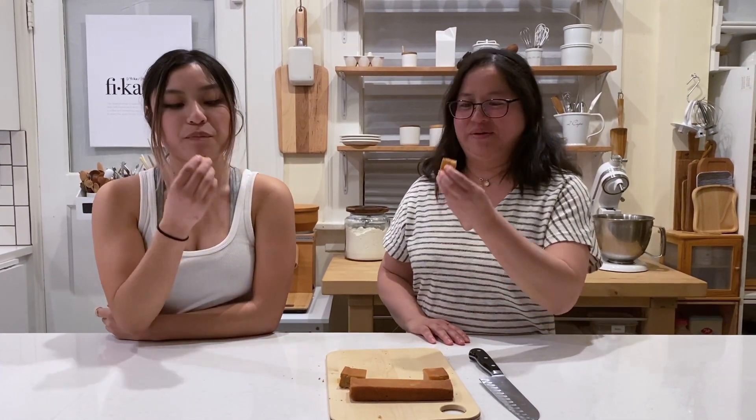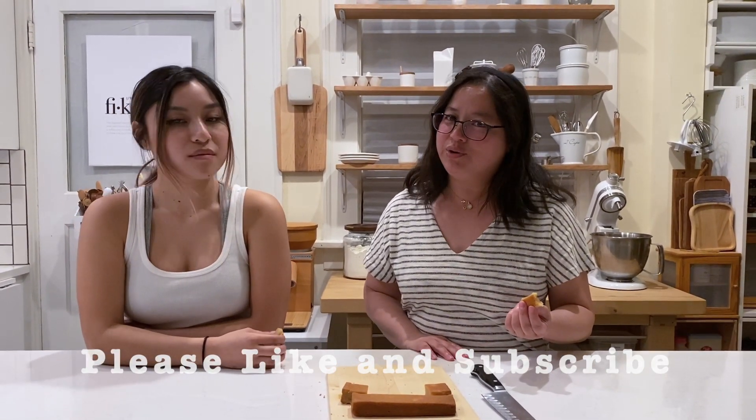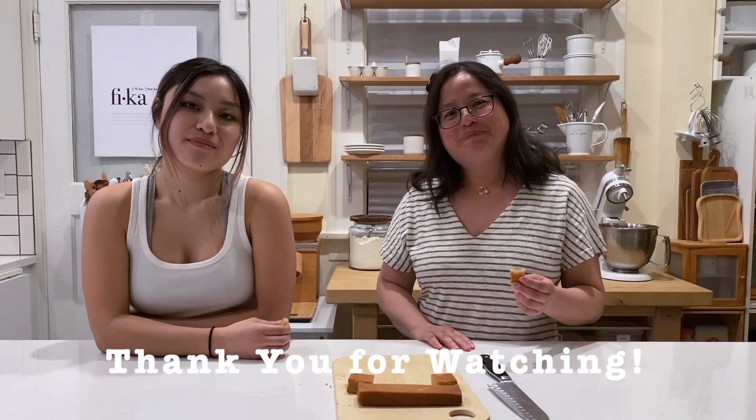All right, let's try this. This is so good — really, really good! Well, thank you very much for watching today, and thank you very much for coming. If you like what you saw, please like and subscribe, and I'll see you next time. Thank you so much, bye bye!